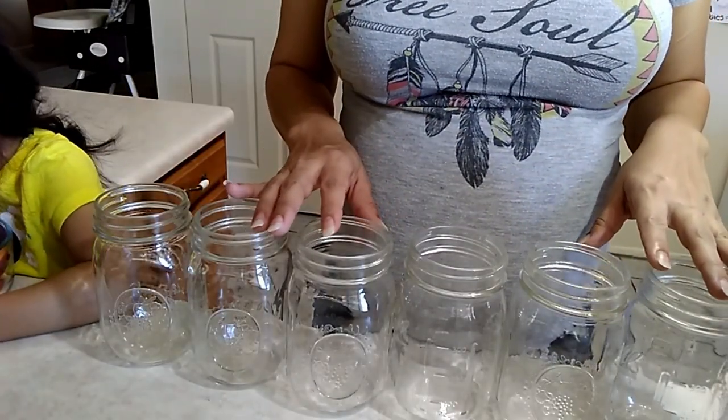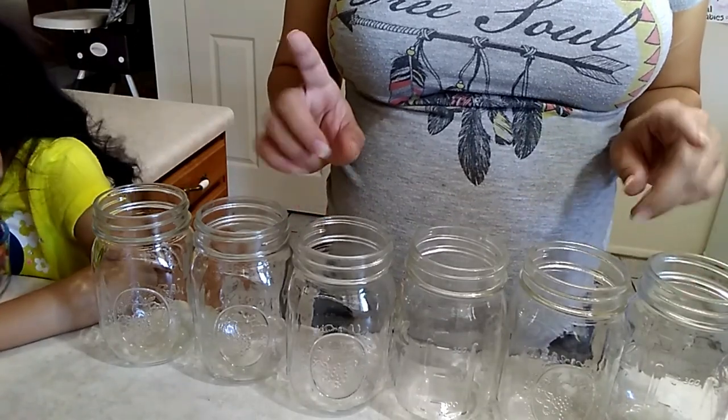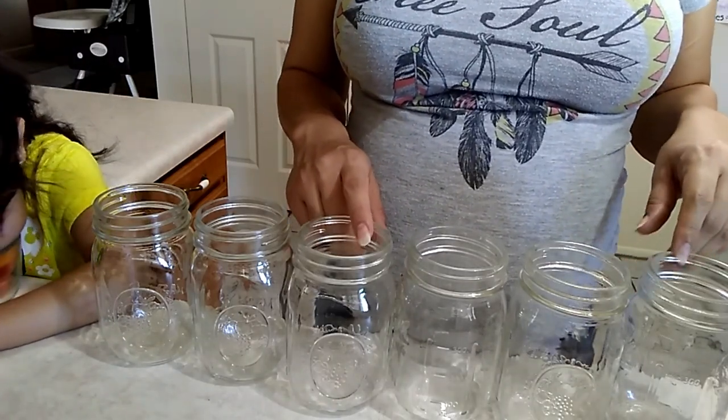I got these jars from Target — they were the cheapest there. These are the 16-ounce jars and these are like the best size. I used to make them with 32-ounce jars and it's just way too much. So this size right here is absolutely perfect.